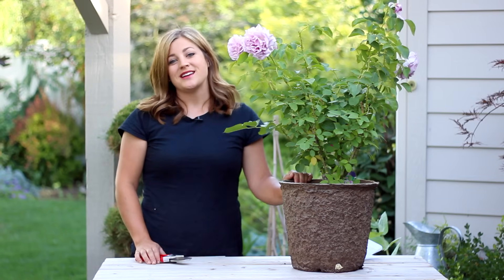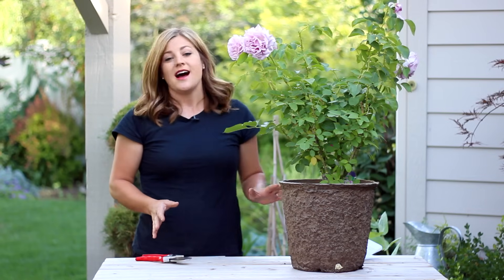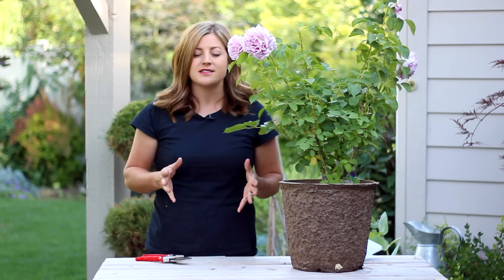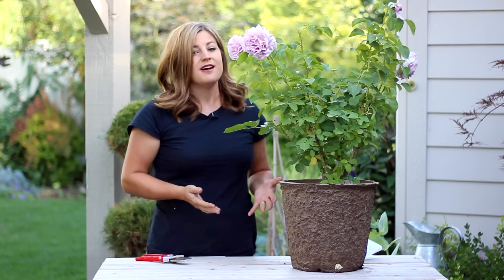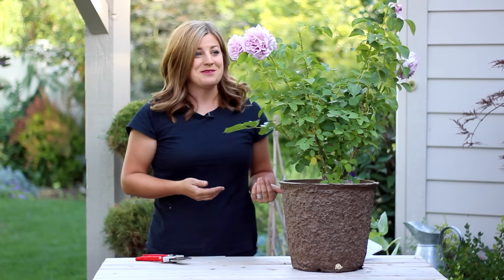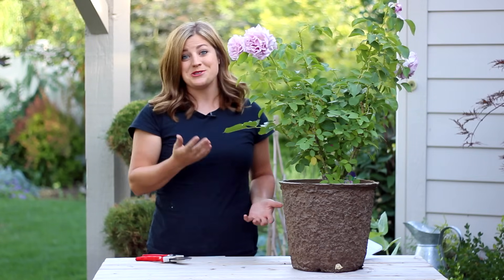Hello everyone! Today I'm going to show you how to properly deadhead a rose. I actually would have showed you how to deadhead a rose out in my own garden, but I got super carried away the other night and completely forgot that we were going to do a video on it and I deadheaded all of mine. So thankfully we had a rose down at the nursery that needed to be deadheaded, so I can show you on this one.